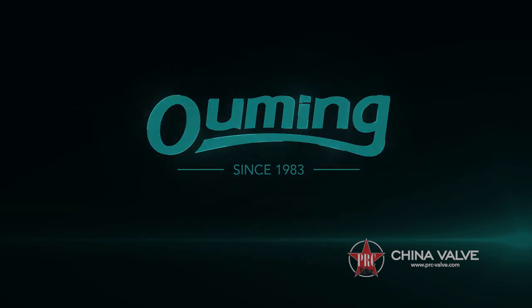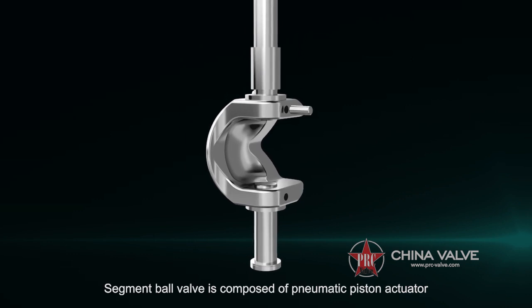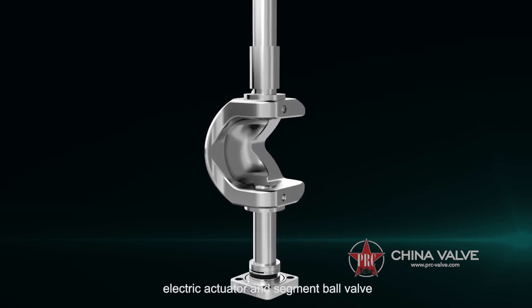Segment Ball Valve is composed of a Pneumatic Piston Actuator, Electric Actuator, and Segment Ball Valve.